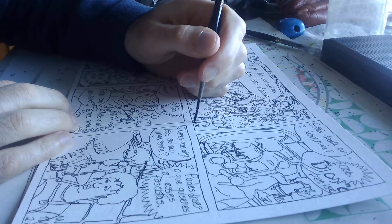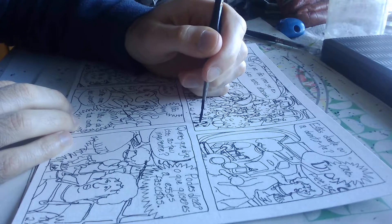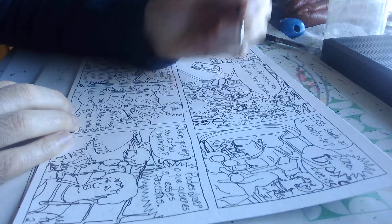Shadows now. The page will gain some volume.